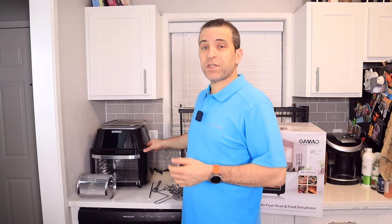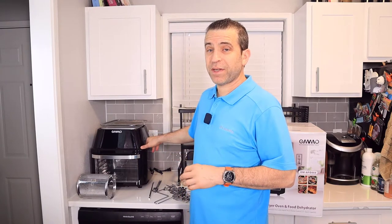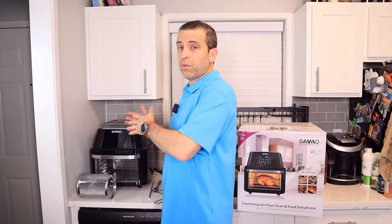Hi, welcome to Sid's Tips. So glad you're joining me today for me to share my experience about this Omo air fryer. Even though the company sent it to me, I'm going to give you my unbiased opinion, and hopefully what I'm sharing with you will help you in your decision if this is one that you might want to order. We'll put a link in the description down below, so be sure to click on that so you can get more information, and if it makes sense, you can order it.